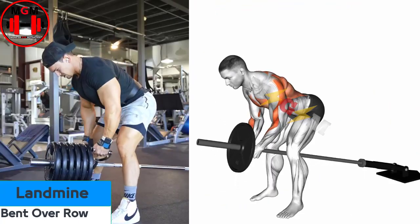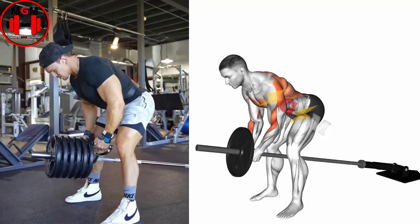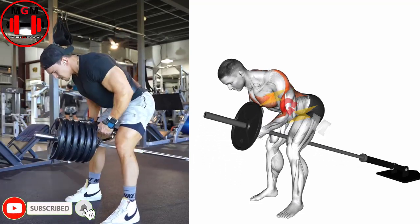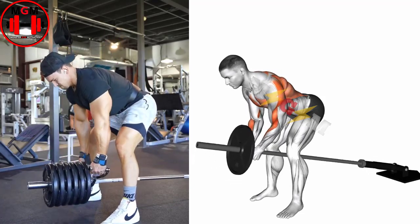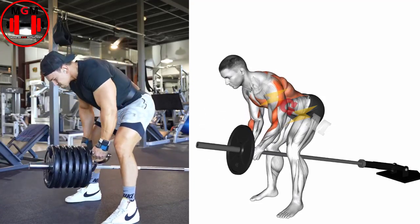Land Mine Row. Stand with your right side next to the bar. Bend at your hips to hold the bar with your right hand. Elongate your spine, engage your core, and maintain a slight bend in your knees. Bend your elbow to raise the weight towards your chest, close to your body. Lower the bar.